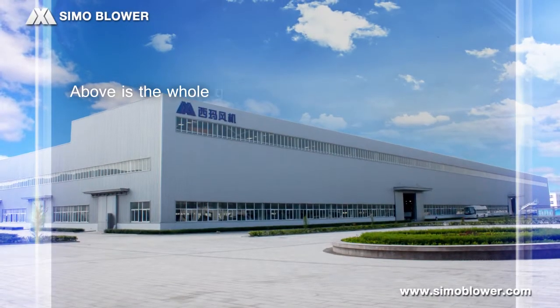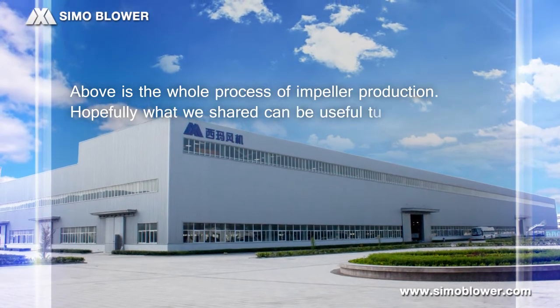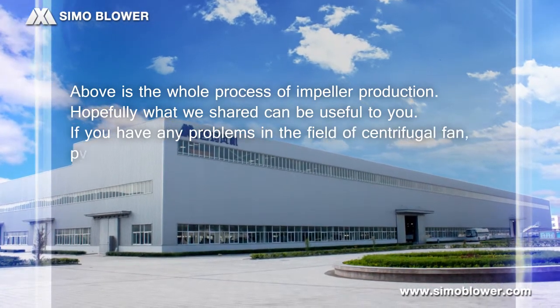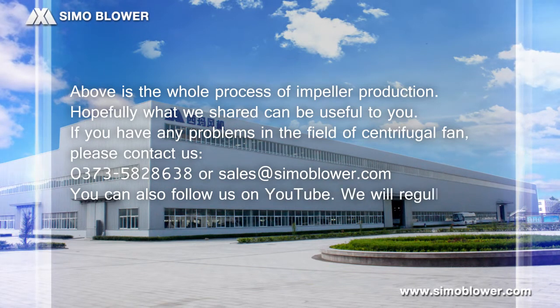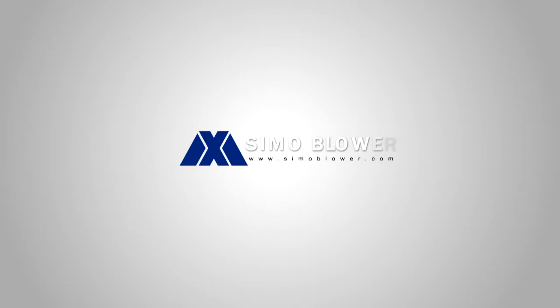Above is the whole process of impeller production. Hopefully, what we shared can be useful to you. If you have any problems in the field of centrifugal fans, please contact us at 0373-5828-638 or send emails to sales@simoblower.com. You can also follow us on YouTube, where we will regularly share professional knowledge of fans.